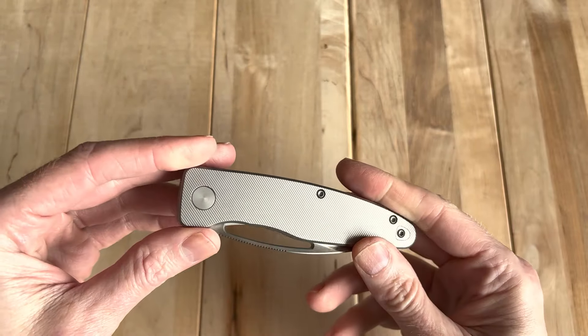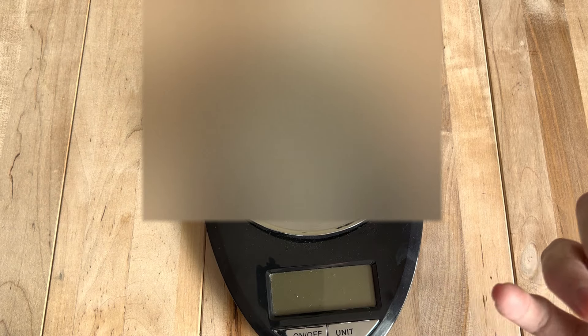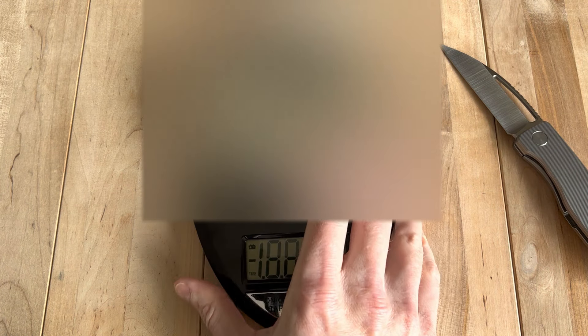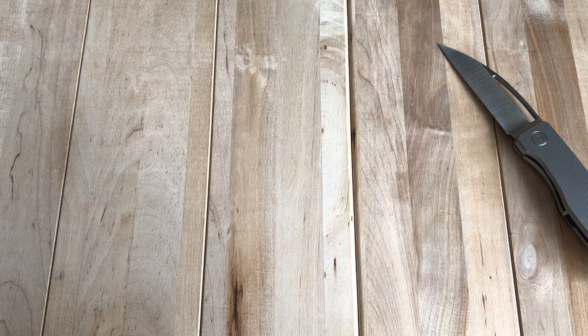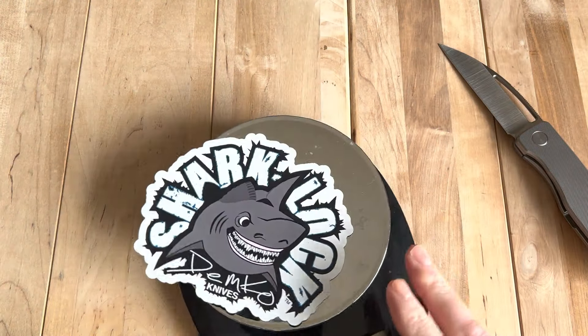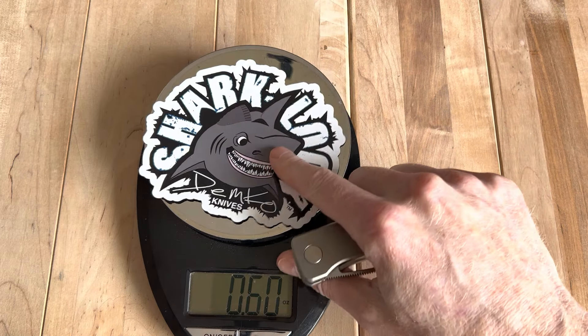As the story goes, Dan works in distribution and warehousing, and he was not feeling the options for wharncliffs that were out there. So he wanted to design one that really was a good fit for him. Despite the size of this knife — a sizable three-and-a-half inch blade — let me turn this on real quick and throw my shark lock on there to stop the reflection.